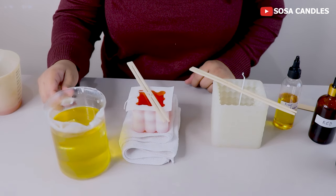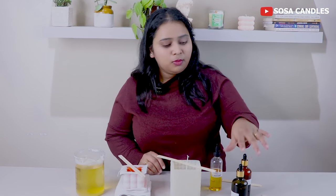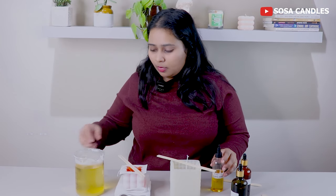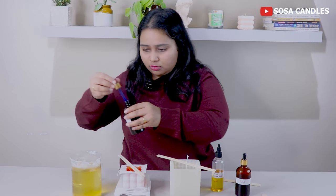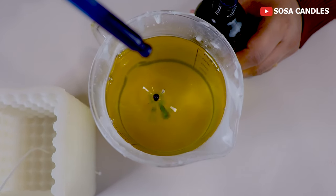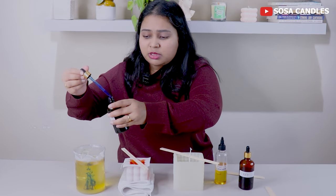My next wax is here. For the big bubble candle, I will use blue color and add a little scent. I don't want more dark color — pastel colors are better, so I will add only a few drops. It will be done in just a few drops, so I will mix it a bit.